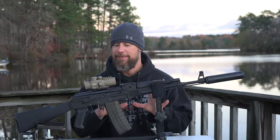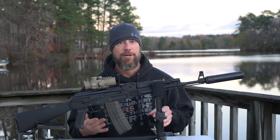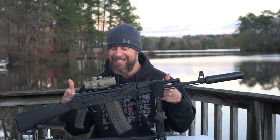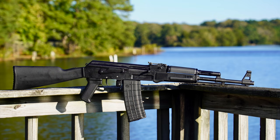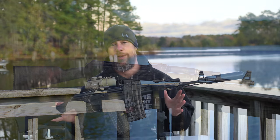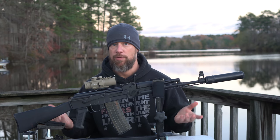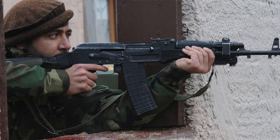Welcome back everybody. Today we have a very unique rifle on deck for review. If you guys are AK nerds, you're going to like this video. I am an AK nerd and I like this rifle. This is an Arsenal SAM5. Up until about three months ago, these have never been in the United States. Variants of this rifle have been used around the world by various militaries and law enforcement agencies.